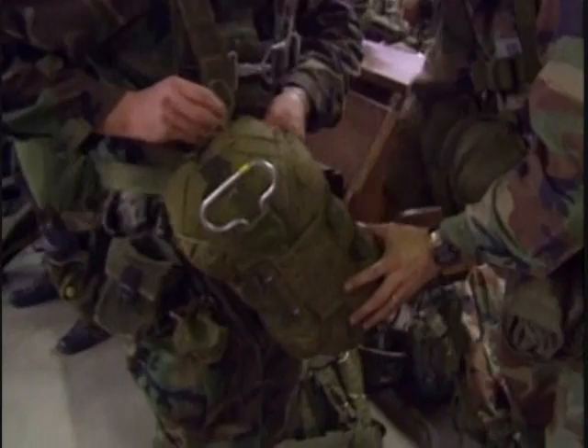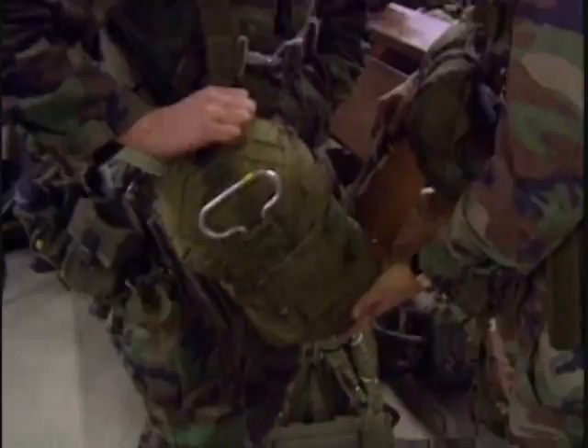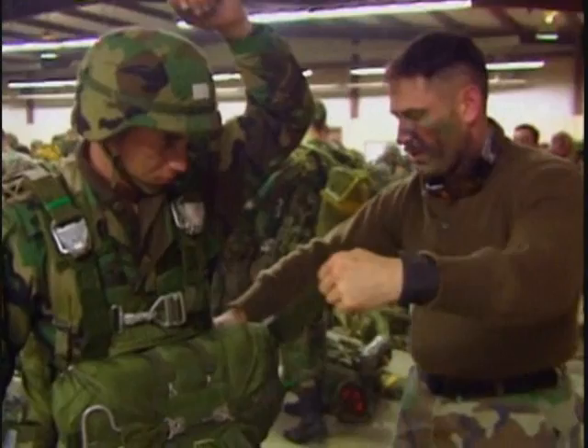This is the reserve parachute worn by the paratrooper. It is the backup system for the main parachute should it fail. Its canopy is smaller — a 24-foot diameter canopy. Its opening is aided with a pilot parachute and it opens very quickly. Its rate of descent is somewhat faster and it will not bring down as much weight, but it's designed to open super quick. So if he has a problem, he's got a life-saving device right there in front of him.